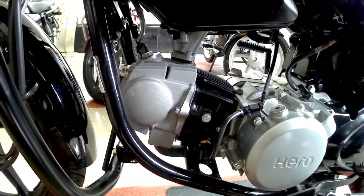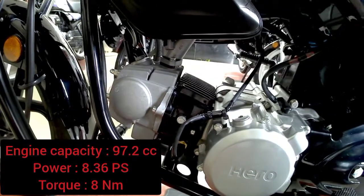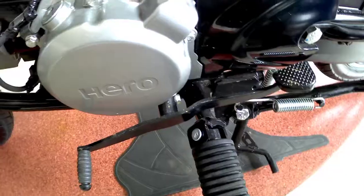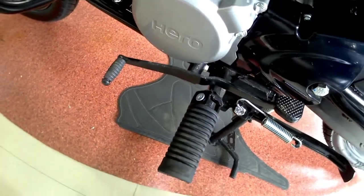Talking about the engine capacity, this bike comes with a 97.2cc engine which generates 8.36 PS of power with 8 Nm of torque. It comes with a 4-speed gearbox and the gear pedal is in black color.